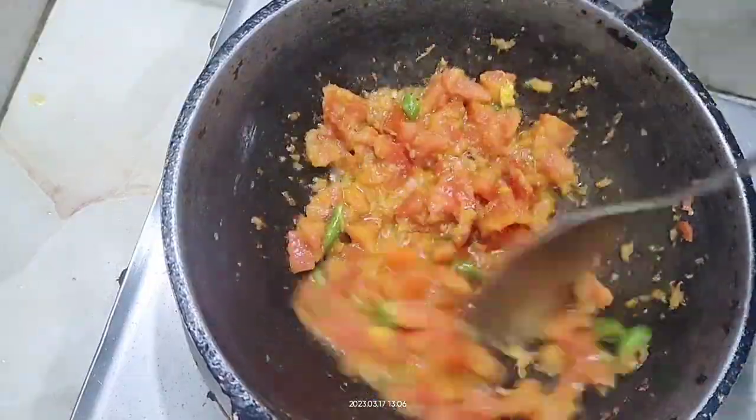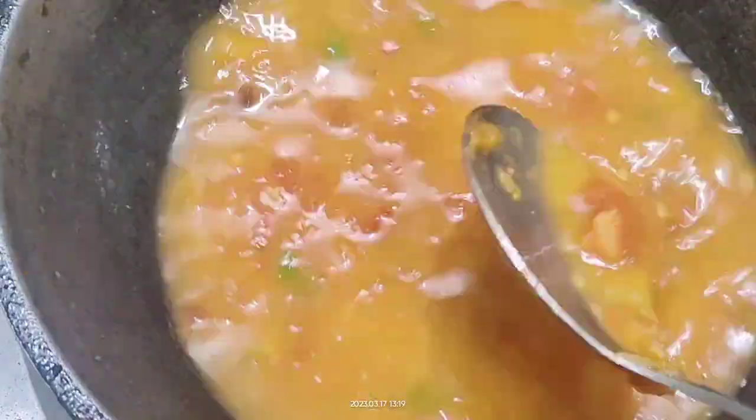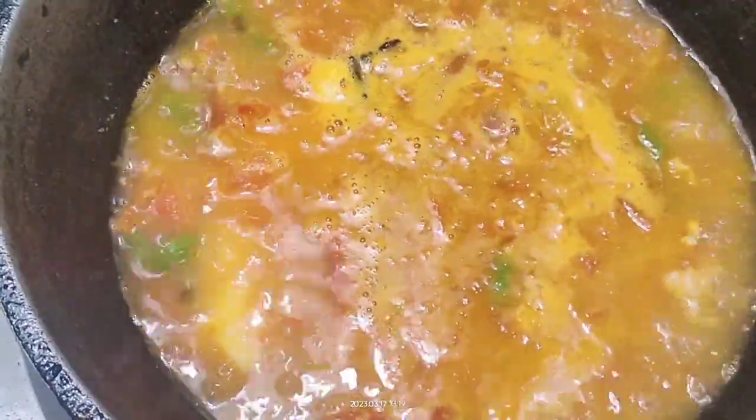After that I cooked it for a long time until it softened and the water had completely evaporated. Then I added some water again so I could have enough liquid to submerge the egg completely.